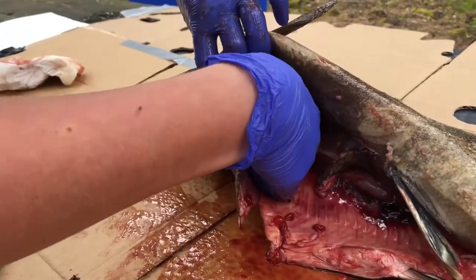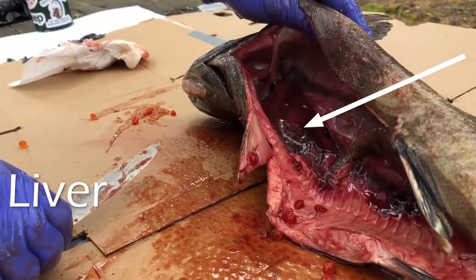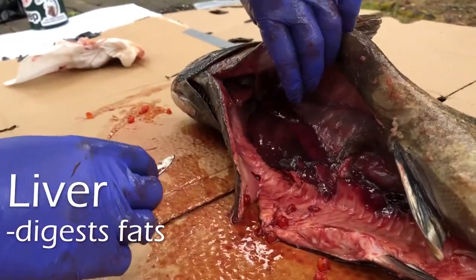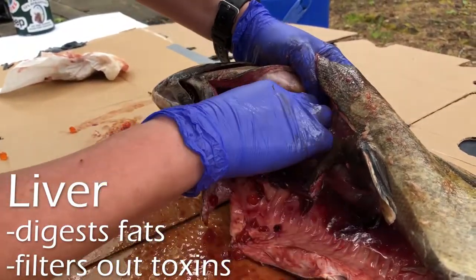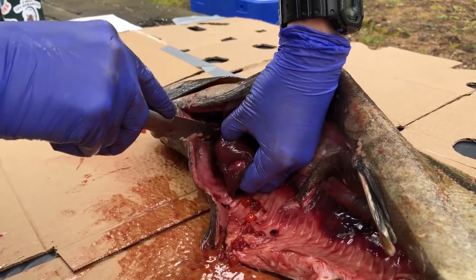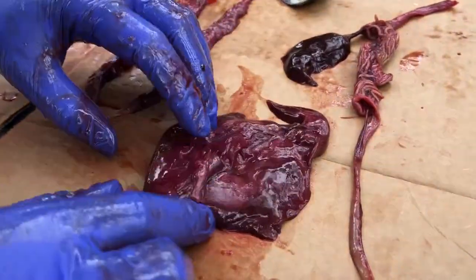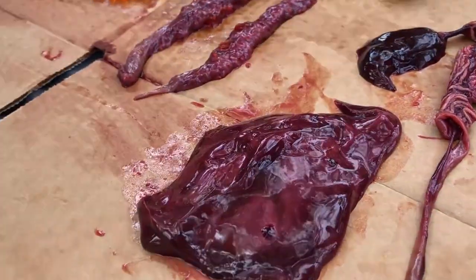Next in here we've got this big organ — this is the liver. The liver's job is to digest fats; it's also part of the digestive system. It is also important for maintaining blood chemistry and filtering out toxins. It's quite dark red because it's full of blood.